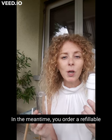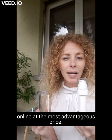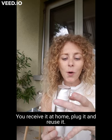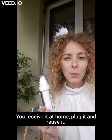In the meantime, you order a refill online at the most advantageous price. You receive it at home, plug it in, and reuse it.